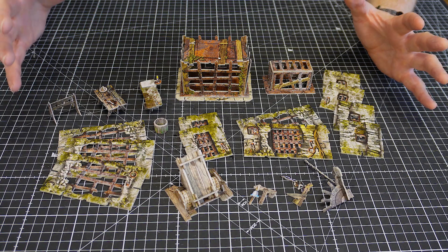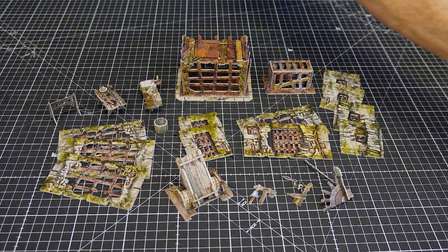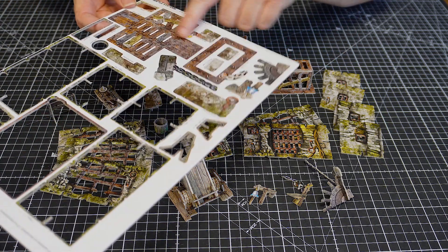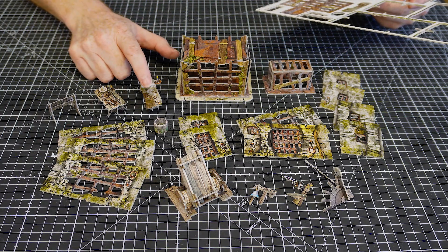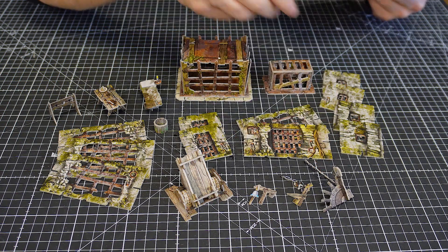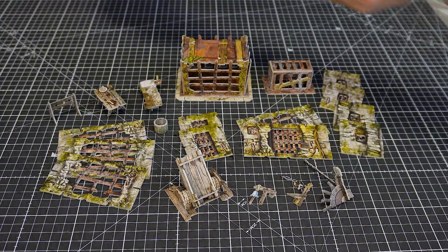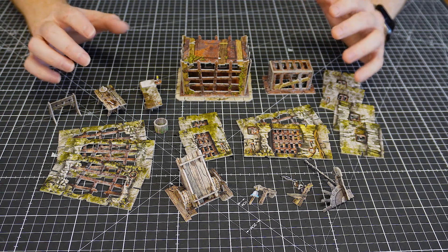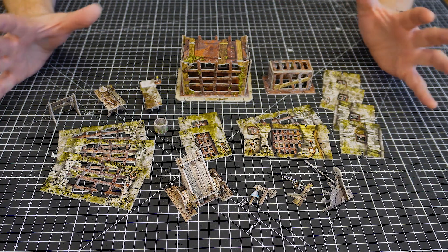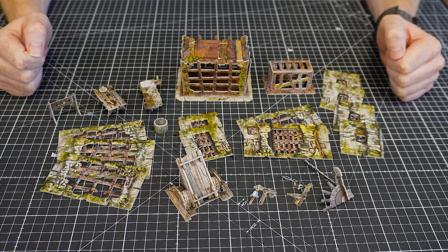Here are all the individual bits we've put together — and don't forget this isn't even all of it, because we've still got another cage, another bunk, another chain mechanism, and another bucket to make up as well. But you've seen how everything goes together. Absolutely cool — really enjoyed that.